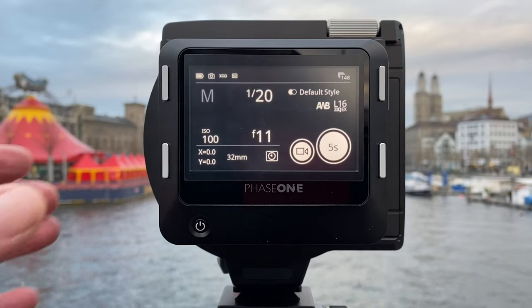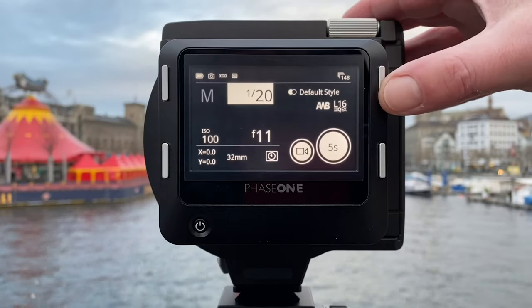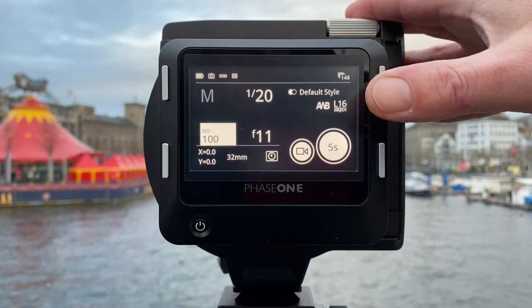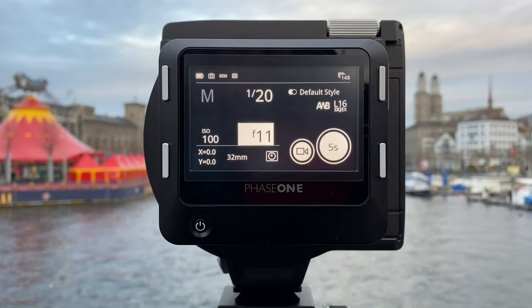The next thing I want to show is how to toggle through the light triangle. On the left-hand side the lower button controls ISO, aperture and shutter speed. On the right-hand side we can adjust the values, as I'm just demonstrating here. We can change the parameters in the way we want to compose light and get exposure in the shot.